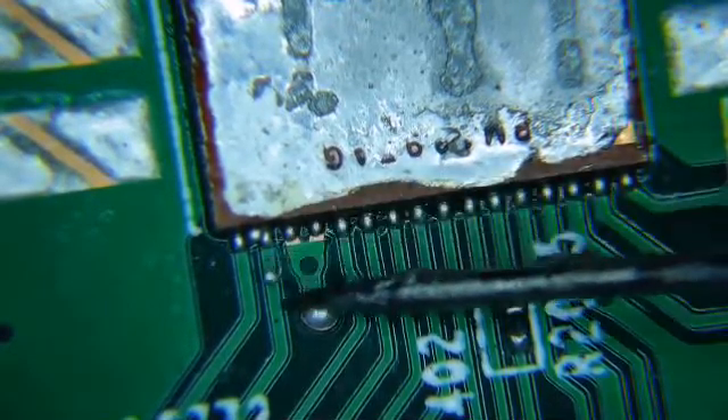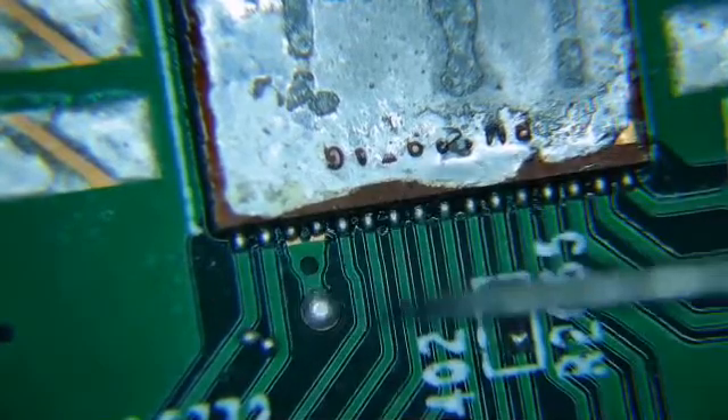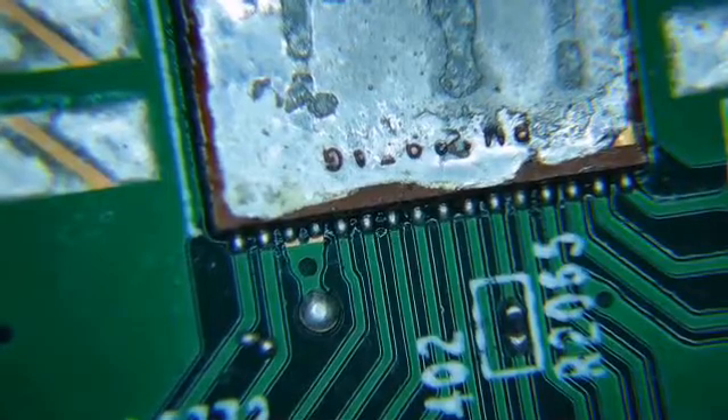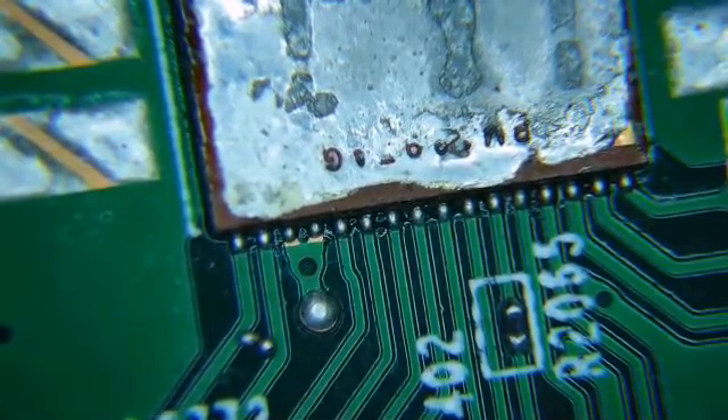These are floating around on the board and you want to get rid of them. Make sure you capture them and get them off the board completely so they don't float around and fly underneath the heat sink and cause another error, an unknown error.